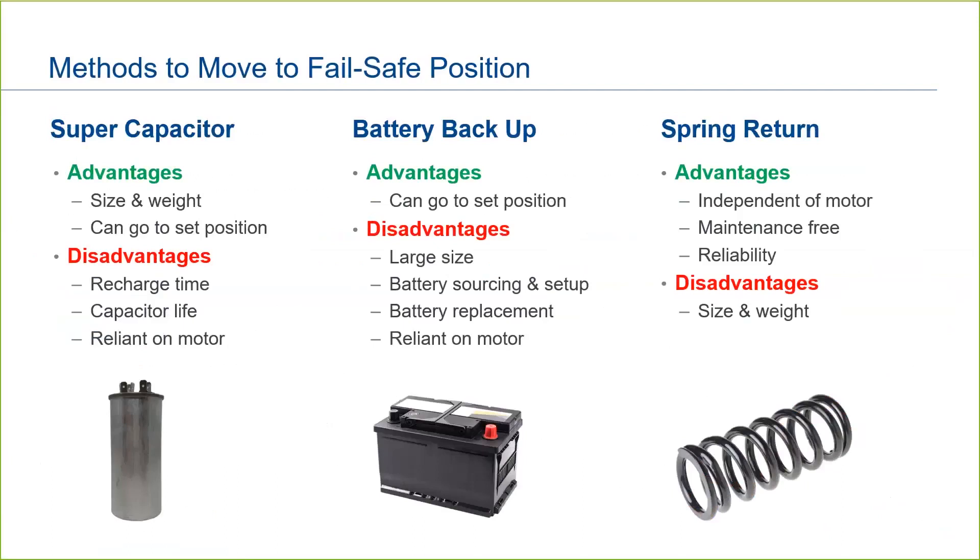Supercapacitors are one way to achieve a failsafe stroke on loss of main power. Capacitors can store a lot of energy in a small and lightweight package, allowing the actuator to be compact as well. However, capacitors require recharge time, which may prevent them from stroking again if power is intermittent. They also have a limited life and may require maintenance. Most critically, supercapacitors still use the motor and electrical system within the actuator. So if in the loss of main power there was damage to the electrical system — say in a severe lightning storm — the capacitor is reliant on the functionality of the motor and circuitry in order to work.